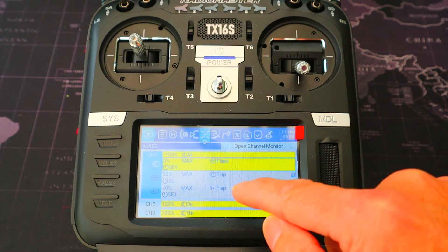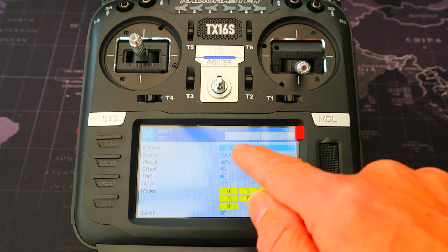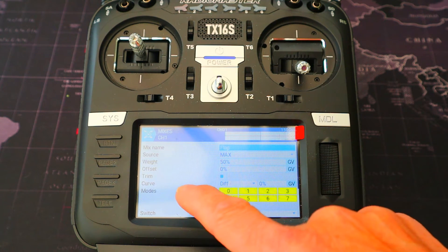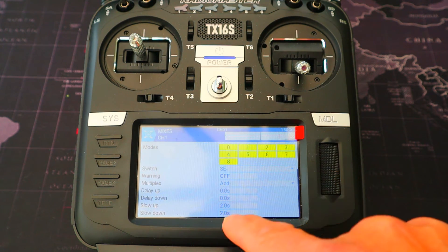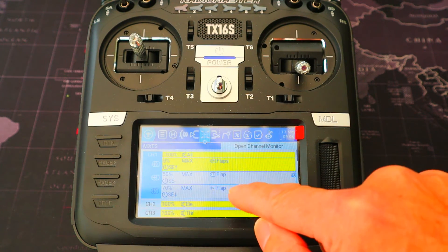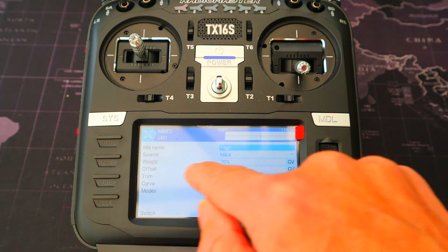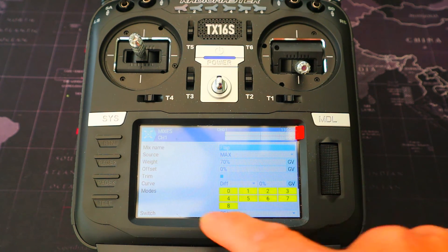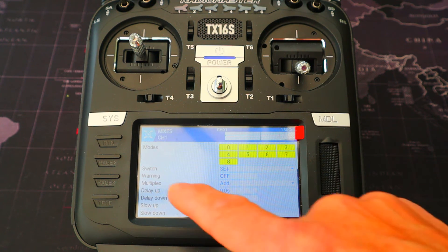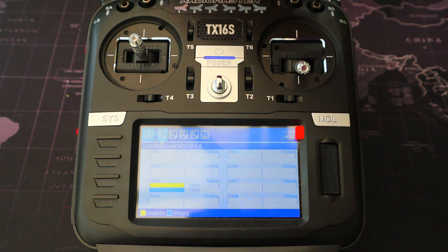The second line to add: source is Max, weight is 50 percent, offset zero, curve zero, switch SE in the forward position, slow up and slow down of two seconds. The final line: source is Max, weight is 70 percent, offset and curve are zero, switch SE in the back position, slow up and down delay of two seconds.